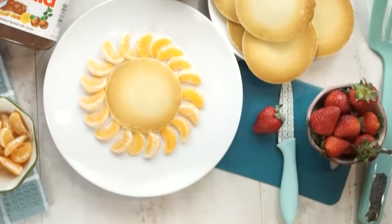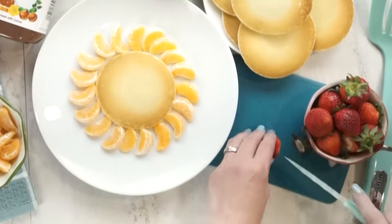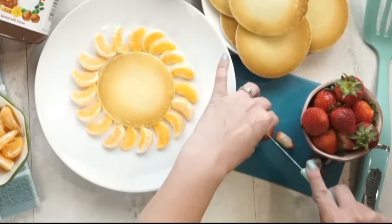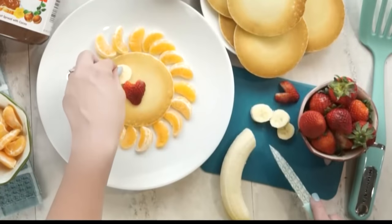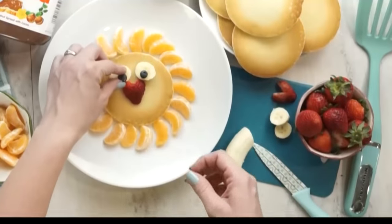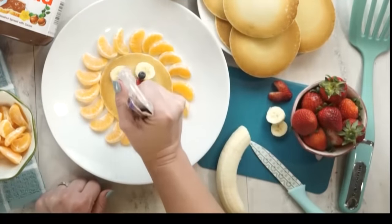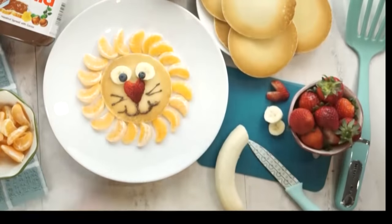You can also use cuties or tangerines — whatever you have that is seedless and that your kids love. Next, I'm gonna take a big ripe strawberry, cut off the top, cut a little V shape at the top, and then slice it in half. That's gonna become the little nose of our lion. Next, I'm going to add some banana — two nice big slices for our lion's eyes, and in the center of each banana I'm going to place a blueberry. For our lion's mouth, I added a little bit of Nutella to a baggie so I could easily pipe on the smile. This part is a little bit tricky — mine didn't turn out perfect, but it's still gonna be really cute. Then I just added a few extra details like whiskers and eyebrows.